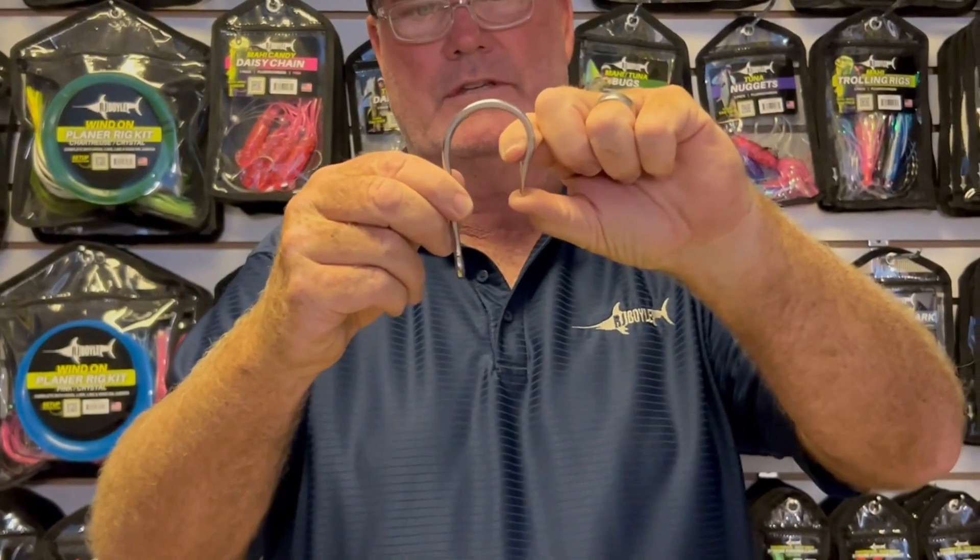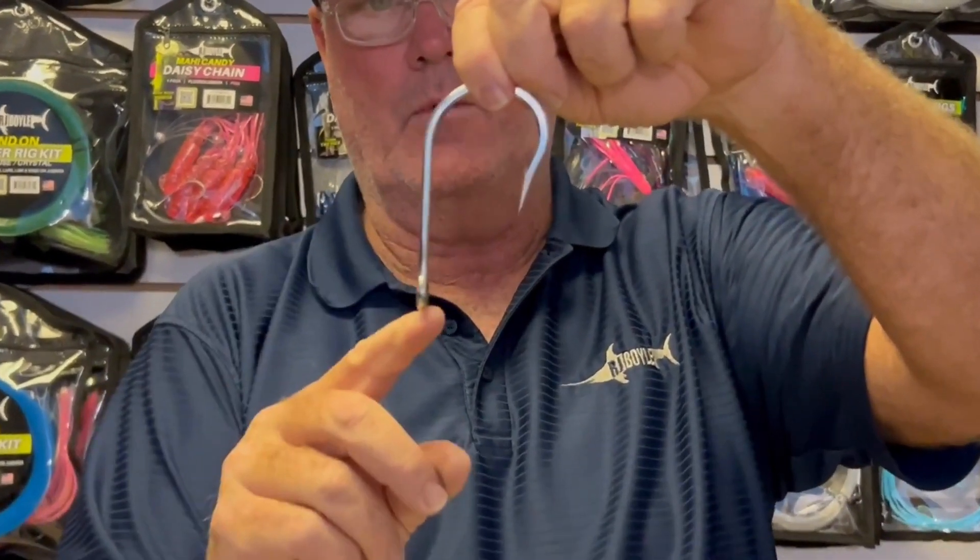Not too huge of a distance here. Again, non-welded, non-rusting hook. Comes in 9-0, 10-0, 11-0, and 12-0, so you can really catch almost everything in the ocean. Big game pelagics on this hook. It's the only hook that we use for big game fishing.